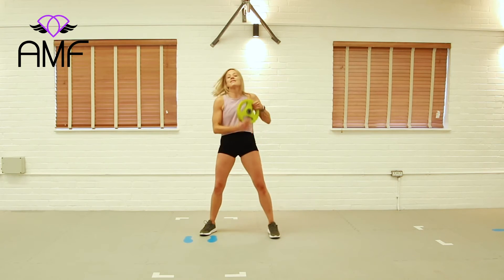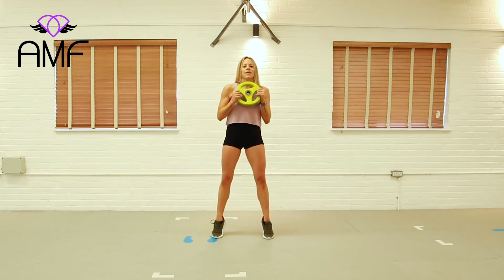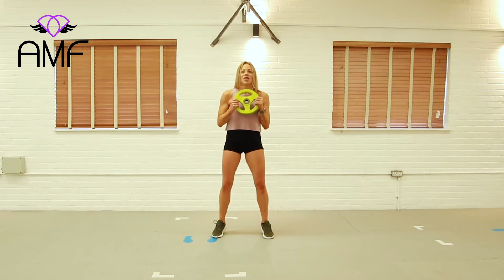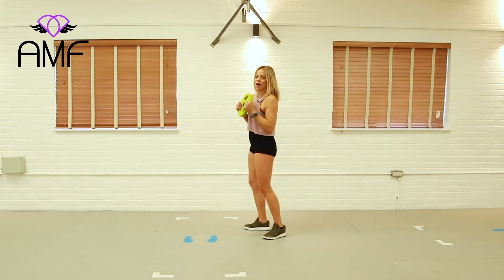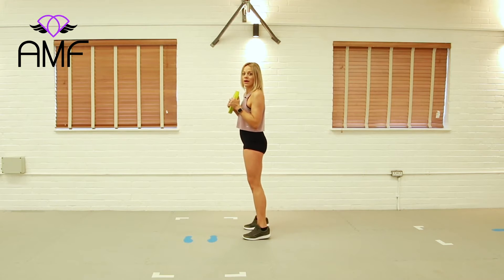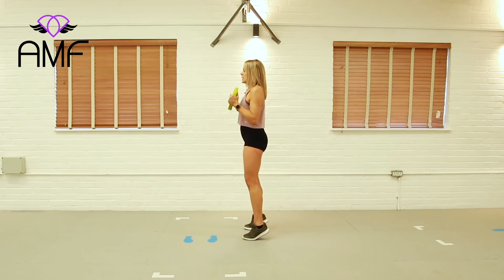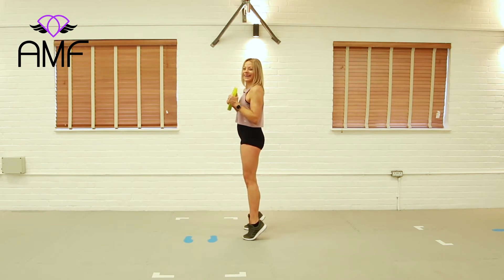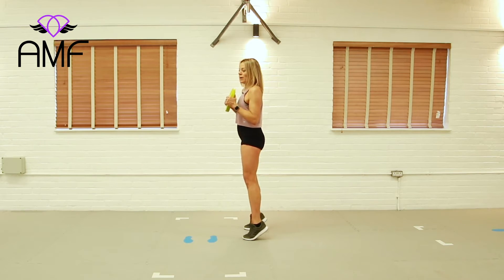We're moving into calf raises. Grab your plate or dumbbell — bring the feet underneath the hips and push up and down, nice and carefully. Squeeze those calves. We're trying to rock back onto the heel, keep it loaded. And lower. Last one, well done.